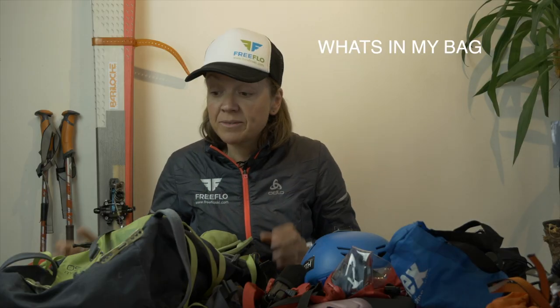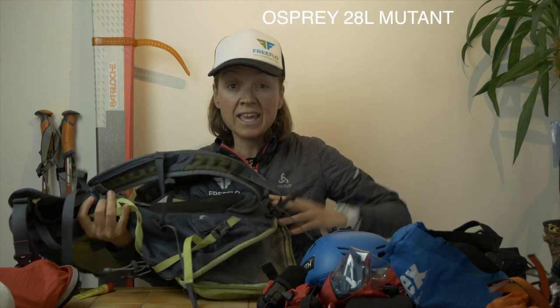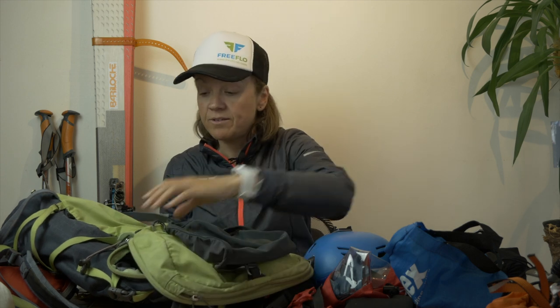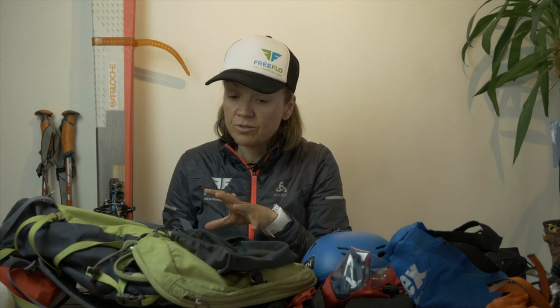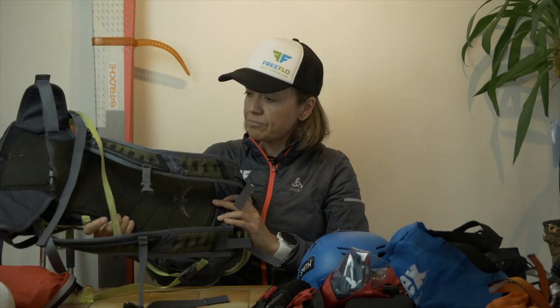I'm going to start with my bag — I've got a 28-litre Osprey bag. What I like about it is there's a frame on the back so it sits away from my back so I don't get too sweaty. I've got a helmet cover, a rope pull, and ice axe holders. It's a really light bag. For long or short day tours I really want everything to be functional, light, and reliable, and in good condition.